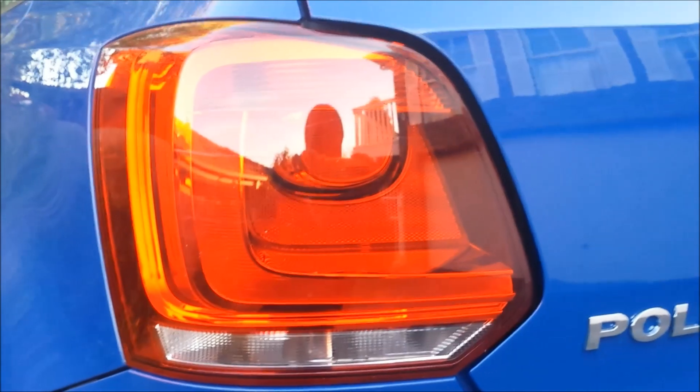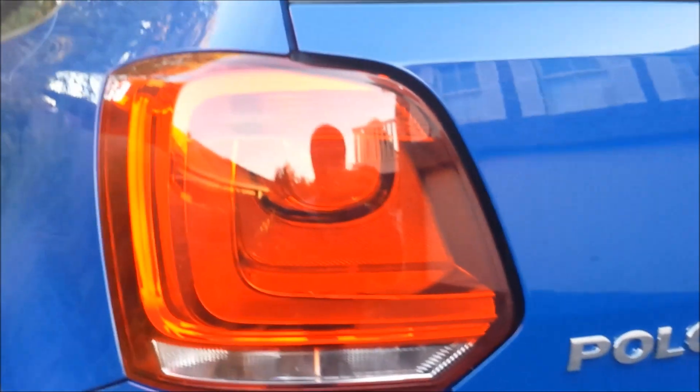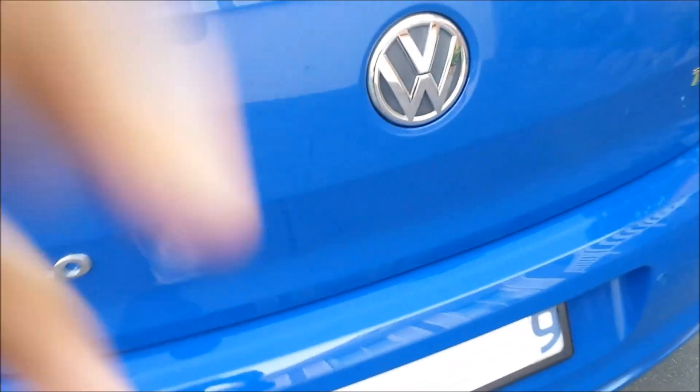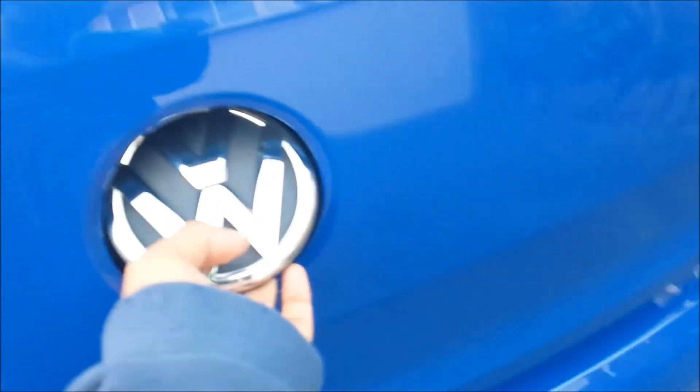This car has daytime running lights on the rears. You can't see it here but it looks quite nice at night. There's no actual handle on the fuel cap so you just press it in like this and it unlocks. You can see the TSI badge — so it's a petrol. It runs on 95 or 98. It's quite big for a small car.